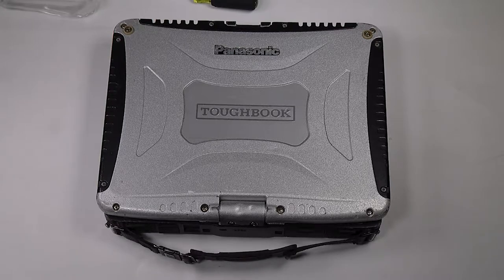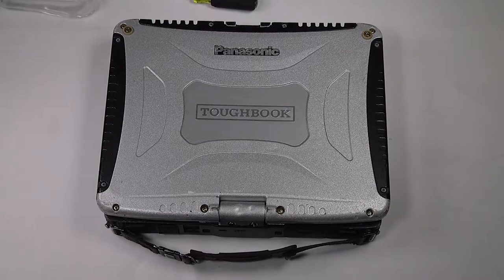First thing you want to do is remove the battery and hard drive. This unit already has them removed. Now flip the unit over.